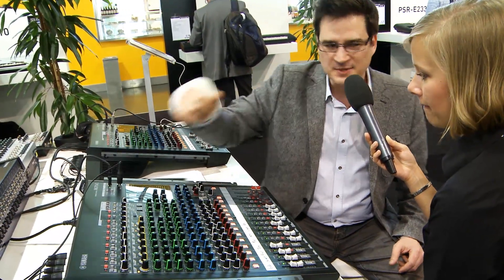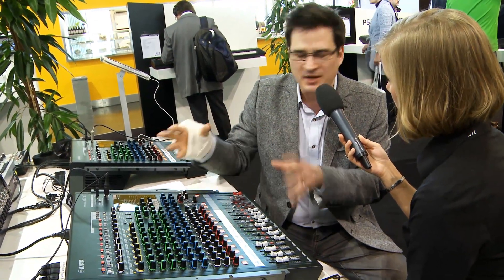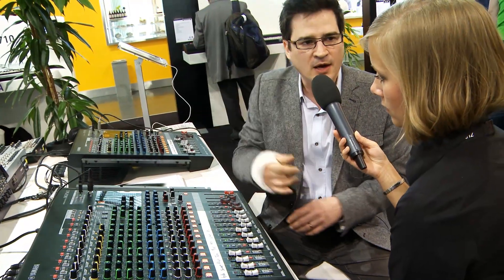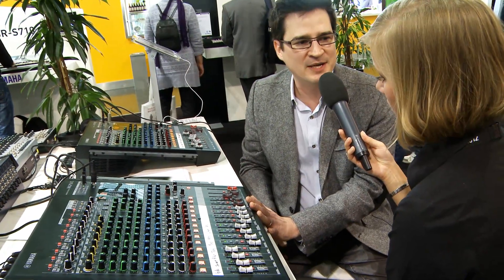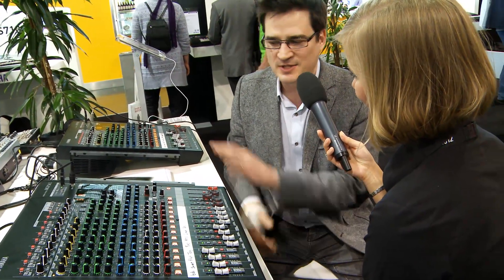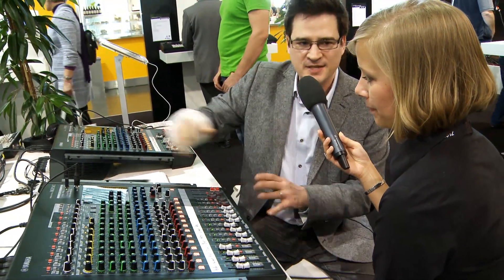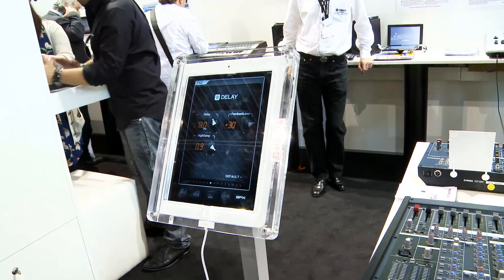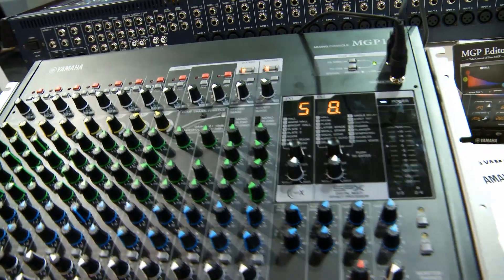Looking at all these options that happen in the digital world — let's say you've used your iOS device to edit parameters in the reverbs, delays, the ducker, and compression settings. Then your friend wants to borrow your mixer for a gig. You simply hold these two buttons here while you power it up, and it resets to factory state, so you don't have to worry about strange settings. A rental company may have used it for a speaking engagement, and now you want to use it for party music — you can just reset it without connecting an iOS device.